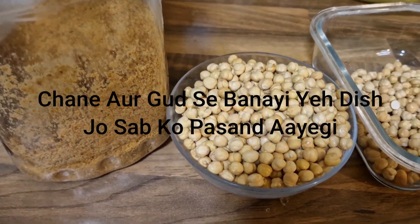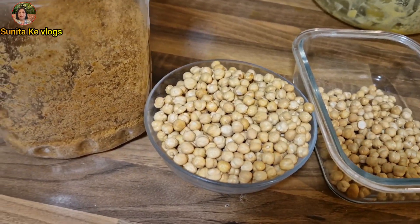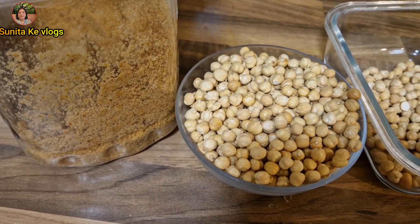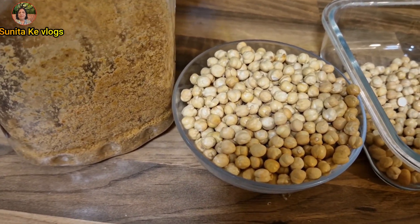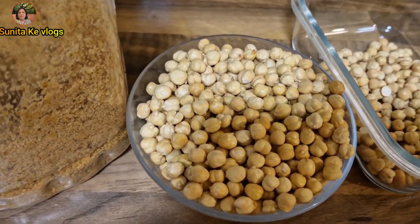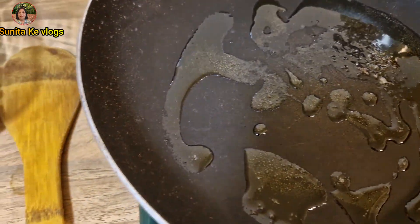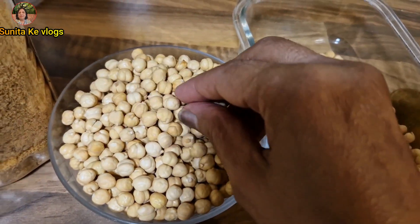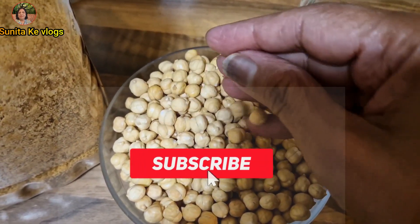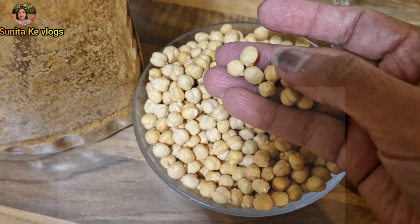Hello my dear friends, today I'm going to make a sweet dish, for which I will be giving you the recipe in English in the description box, so please check that. I'm going to otherwise talk in my own language. I'm going to make it with sugar and ghee. This is a new dish which I've never made in my life.